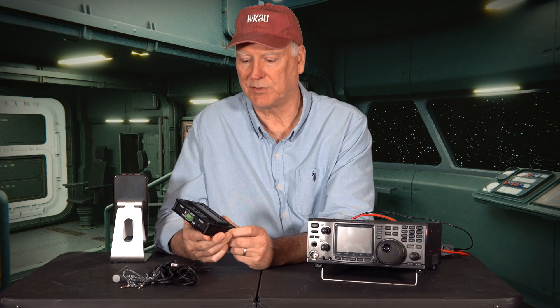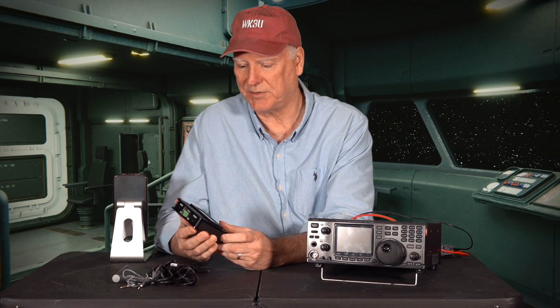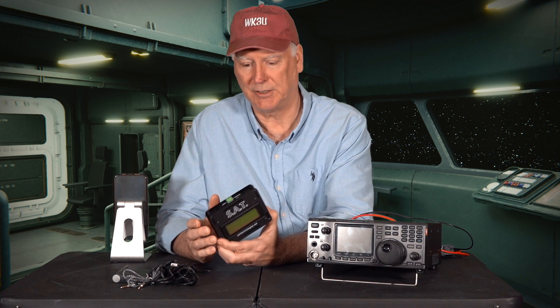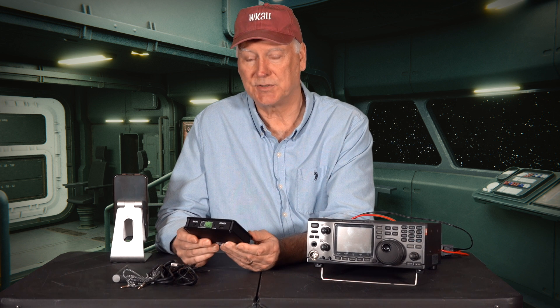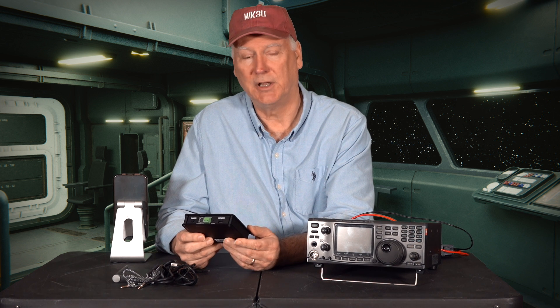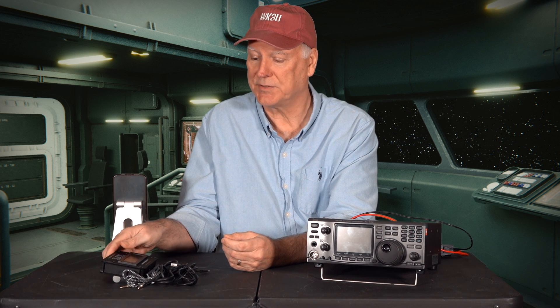Let me take a moment to talk about the self-contained antenna tracker, the SAT from CSN Technology. It's a great little device. There's a lot packed into this box — it has satellite tracking software built in, it will control your rig, it will control the antenna rotator, and it even has a logging feature. It's a really great addition to a satellite communications station.